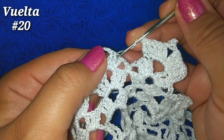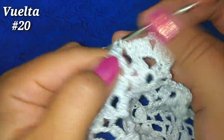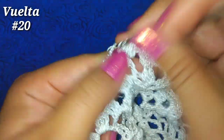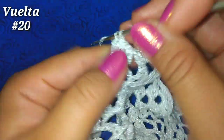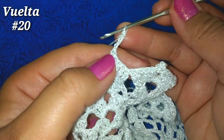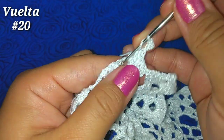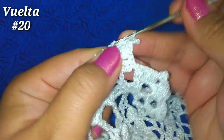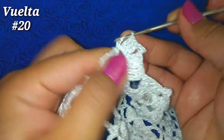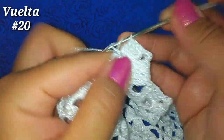Tenemos aquí un punto alto, lo dejamos, vamos al segundo y hacemos un punto alto; siguiente punto alto, punto alto. Ahora dentro del abanico 3 puntos altos: 1, 2, 3. Ya tengo 5 puntos altos. Ahora nuestro piquito: 3 cadenitas, vamos a la primer cadenita y hacemos punto bajo. Ahora nuevamente regresamos: 3 puntos altos dentro del abanico; punto alto, siguiente punto alto; siguiente punto alto, punto alto.